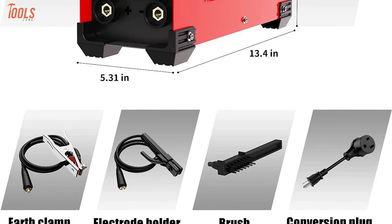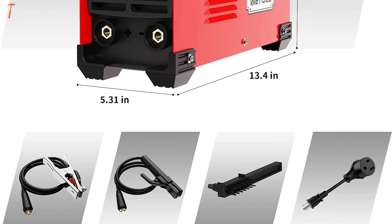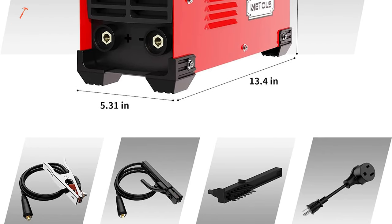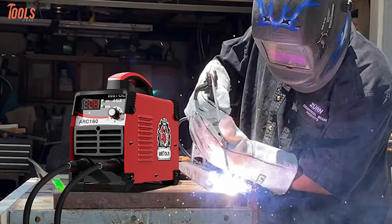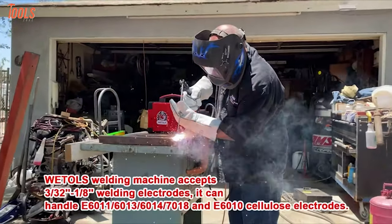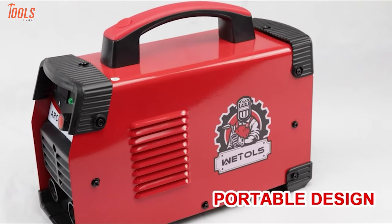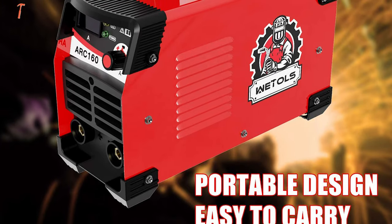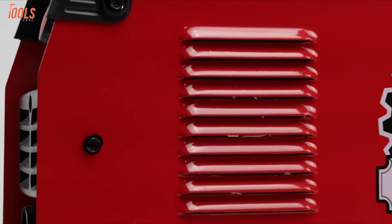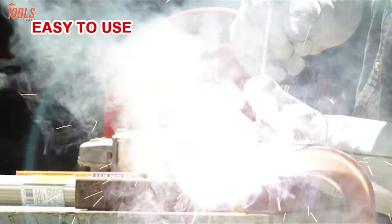Containing an earth clamp, electrode holder, brush, and conversion plug, this tool becomes a perfect combination for your indoor and outdoor welding jobs. This 160-amp welding machine adopts an automatic shutoff protection mechanism that prevents overheating and overcurrent, meaning you'll get enough safety while operating. Moreover, it features a lightweight body with an easy carrying handle to move it with ease without muscle fatigue. So if you're looking for a reliable and efficient welding machine with enough welding capacity, you must bring this Weddell's stick welder.